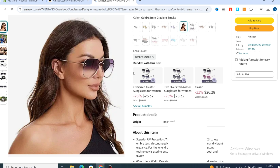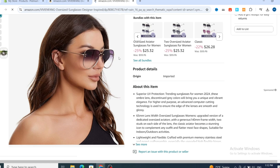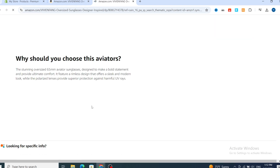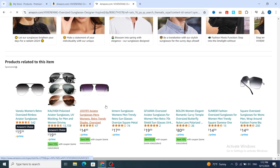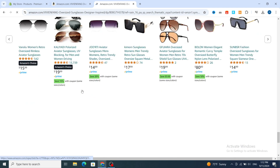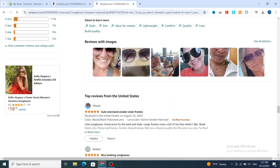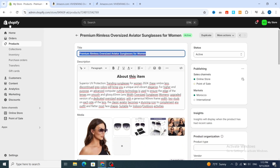I'll show you how to easily import the product reviews from Amazon to your Shopify — even if you are a beginner or a professional user. Scroll to the bottom to see the customer reviews section. These are the reviews from real people. I'll show you how to easily import some of these reviews to your Shopify product.